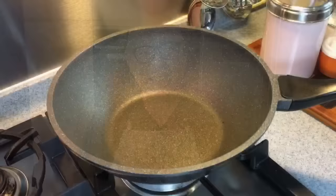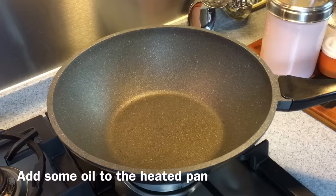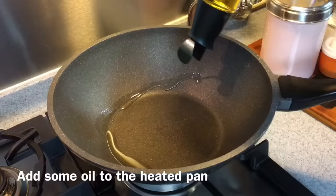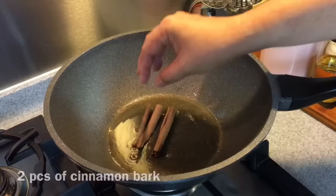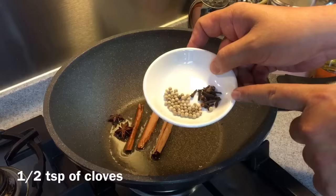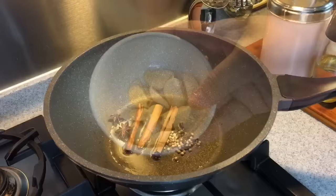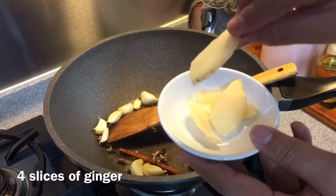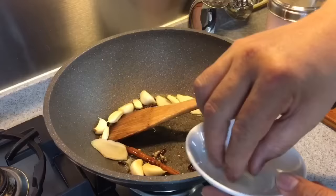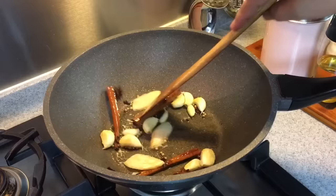I'm using a non-stick pan from Shogun by Lagume to pan fry the spices as well as the pig trotters. Let it heat up, add in some oil and swirl the oil around. Put in 2 pieces of cinnamon bark, 2 pieces of star anise, 1 teaspoon of white peppercorn, as well as half a teaspoon of cloves. I'm also adding in 1 full bulb of garlic, skin on — but make sure you wash them first. I'm also adding in 4 pieces of sliced ginger; you can use young ginger or old ginger, it doesn't make too much of a difference. Just move them around and you'll start to smell a very nice fragrance coming out from all the spices.